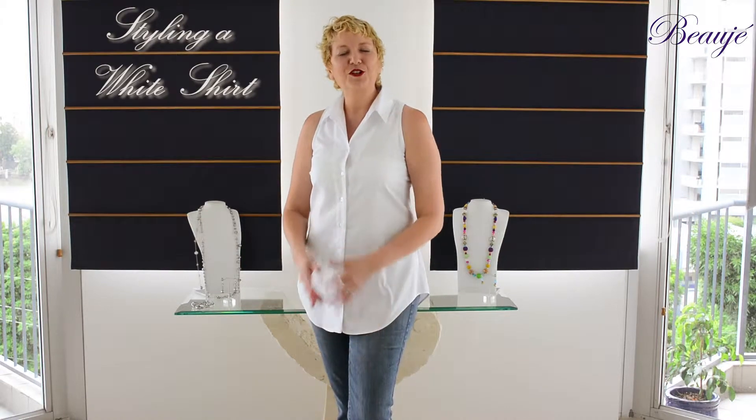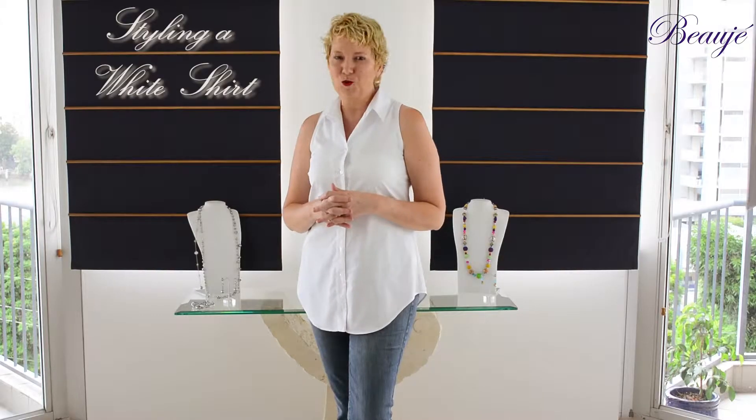Hi, I'm Susan Coleman and welcome to a Beauje Styling a White Shirt Session. I'm going to share with you how to utilise some of our Beauje range to style your white shirts.